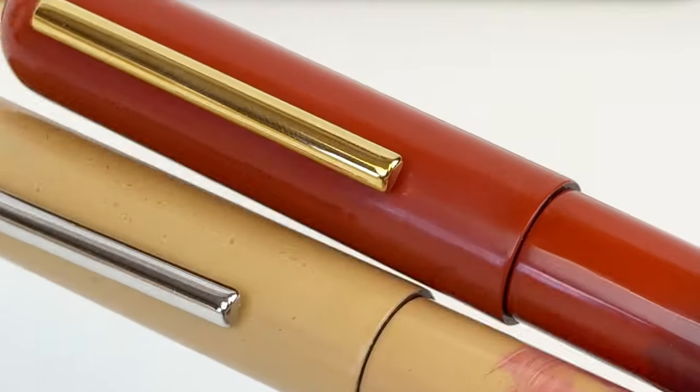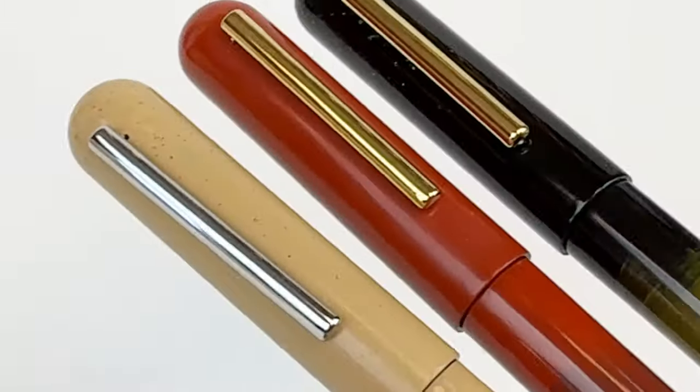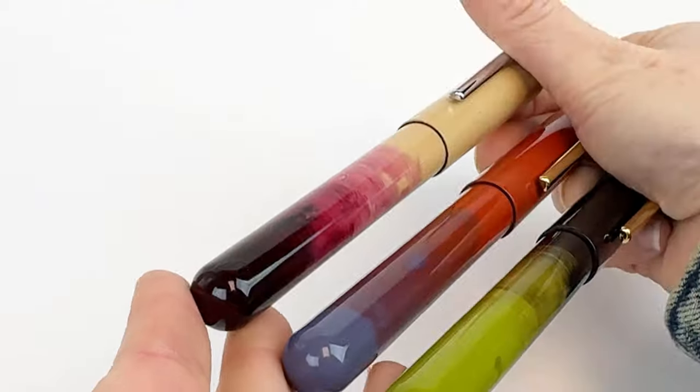The raw lacquer on these pens is bright, durable, and vibrant over time while providing excellent gloss retention properties that prevent color changes, just like the ancient beams and columns of Beijing's Temple of Heaven.